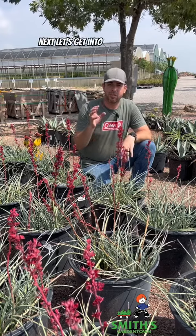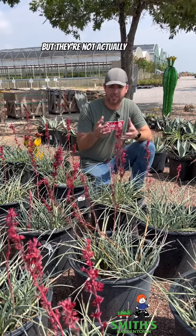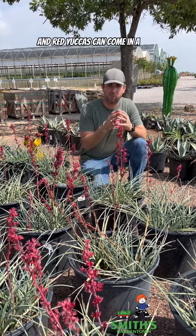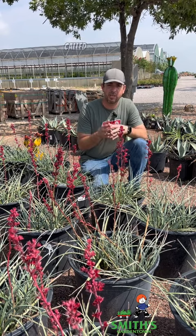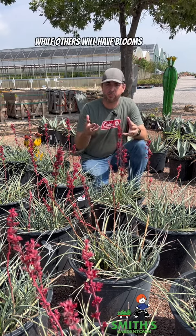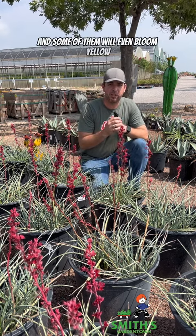Next, let's get into the hesperalo family. These are called red yucca, but they're not actually a yucca — they're a hesperalo. Red yuccas can come in a wide variety of sizes. This one here is a dwarf variety called Brake Lights that has a really bright red bloom, while others will have blooms that can be up to eight or even ten feet tall, and some of them will even bloom yellow.